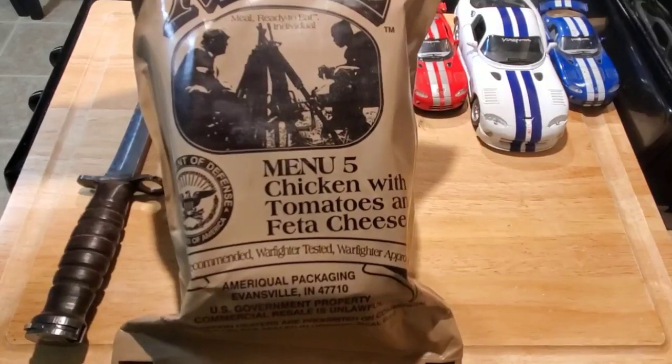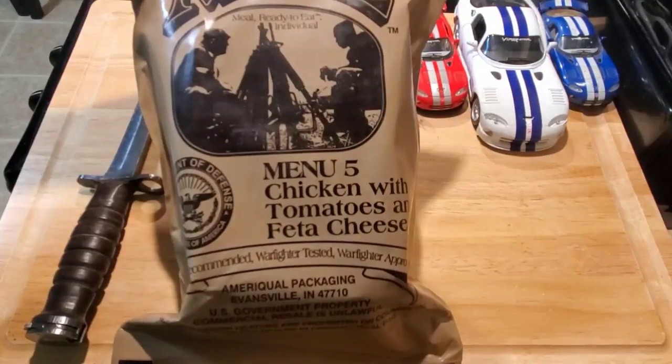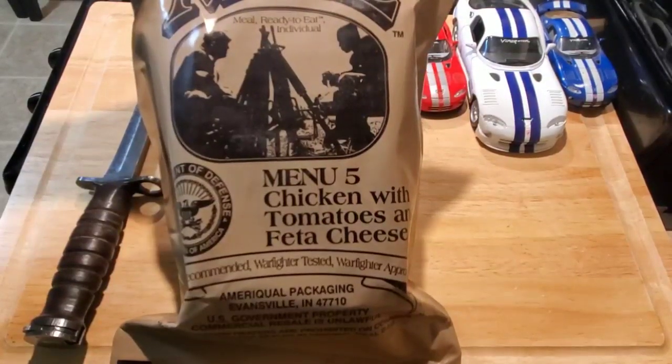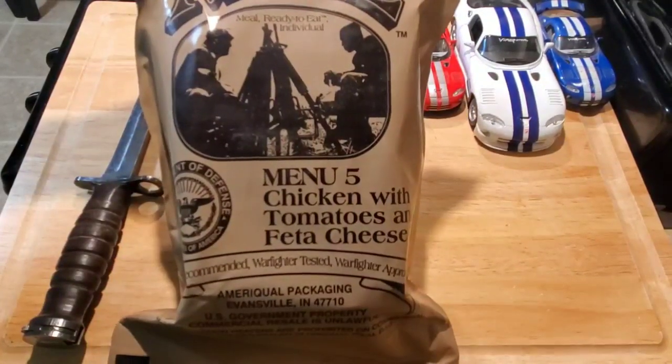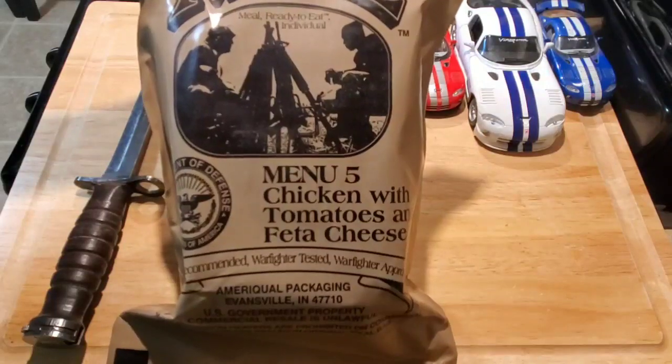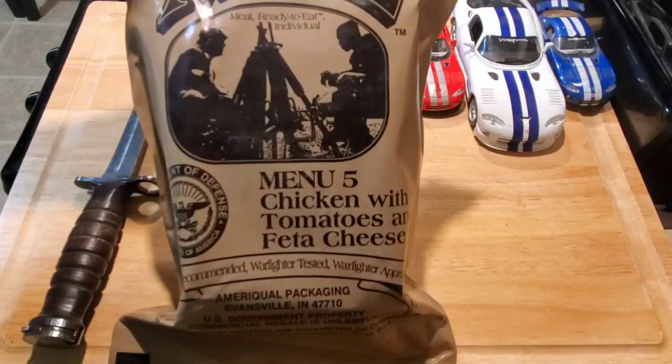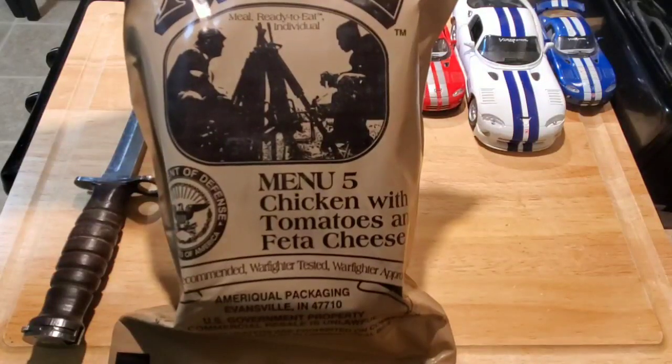Let's dig into this number five, chicken with tomatoes and feta cheese. I'm not a big fan of tomatoes or feta, but we'll give it a try. Some people said this is the best one they've ever had, other people don't like it at all. It ran from 2010 to 2014, so let's use our nicely restored blade and get this opened up.